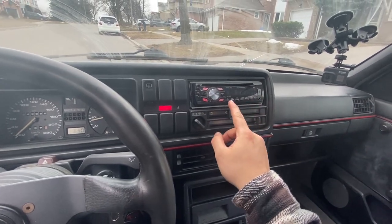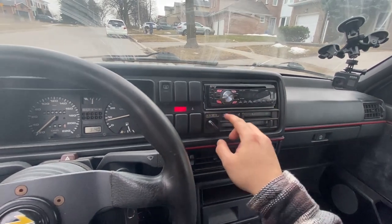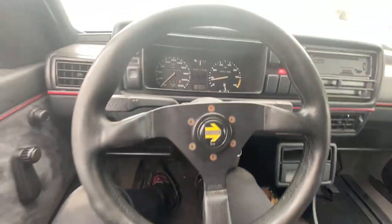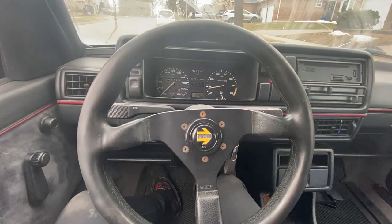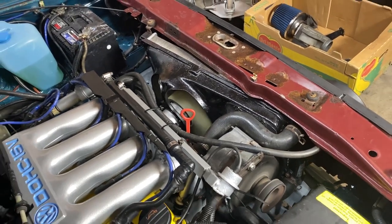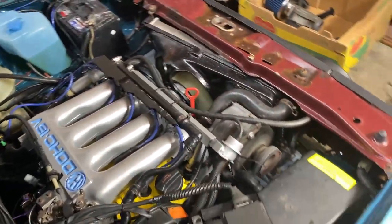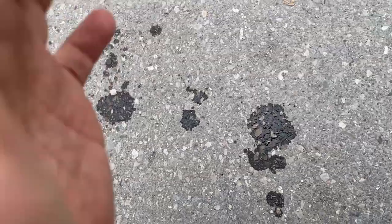It looks like reception's still crap. Oh well, what are you going to do? I was waiting for the fan to kick on. Fan kicks on, so I think we're good there. I think she's doing pretty solid. It kind of smells like gear oil — I've always had a trans leak, so maybe we'll figure that out this year. But not to worry about that.